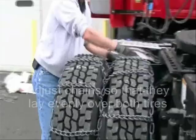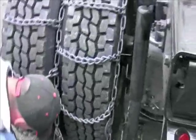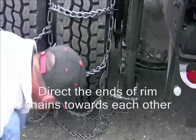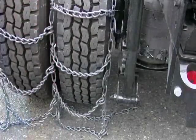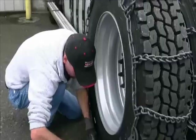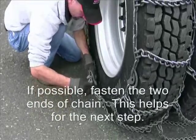Adjust the chains so they lay evenly over both tires. Direct the ends of the rim chains towards each other at the bottom of the tire. If possible, fasten the two ends of the chains. This will help keep the chain on the tire during the next step.